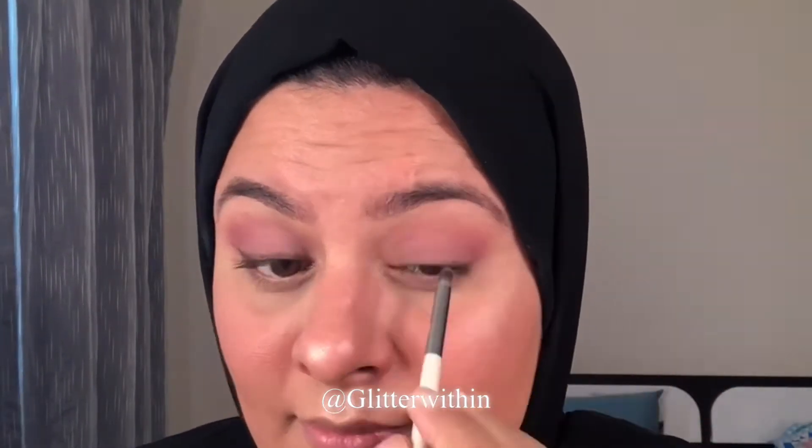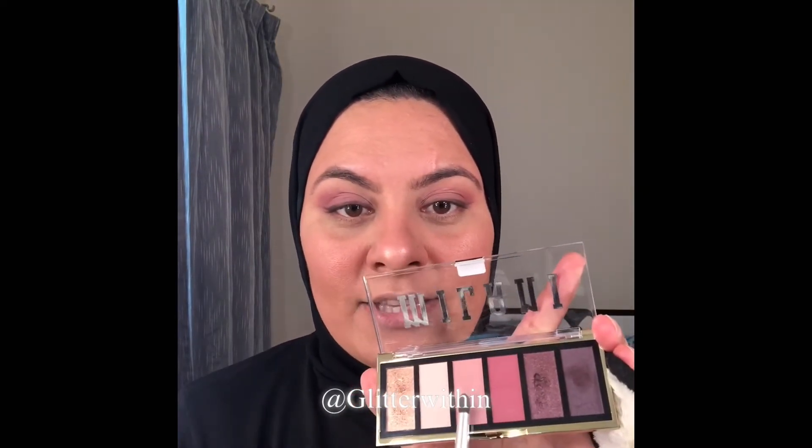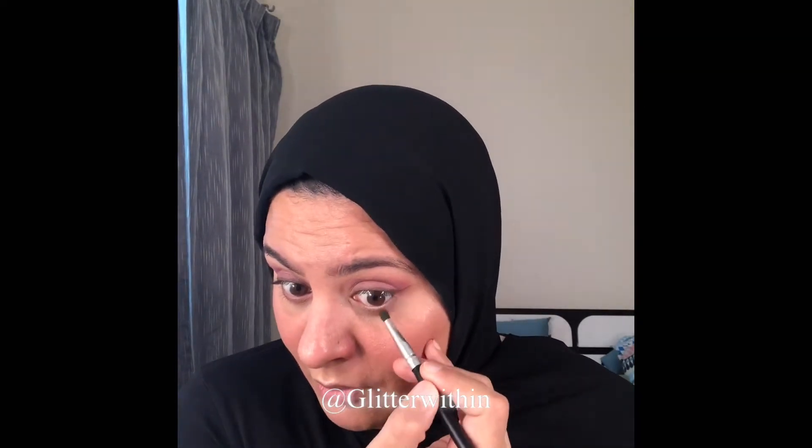Now let's do the same thing on the lower lash line. Take a softer pencil brush and use both the lighter and darker shades — take the lighter shade first and dab it here, then the darker shade starting from the outer corner, dragging the color inside. On the pencil brush with the darker shade, just smudge both the upper and lower lash line together right at the corner only, so that it looks connected.